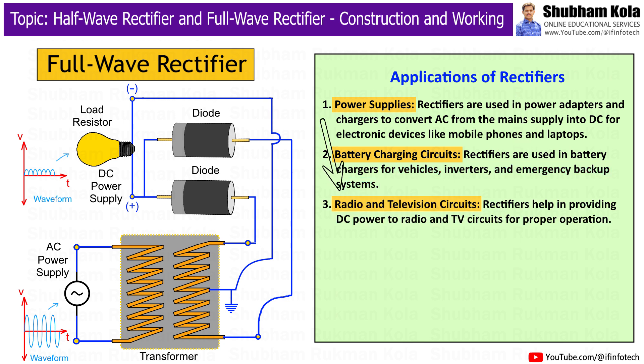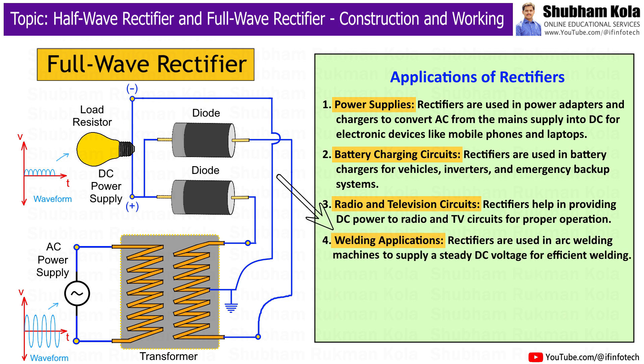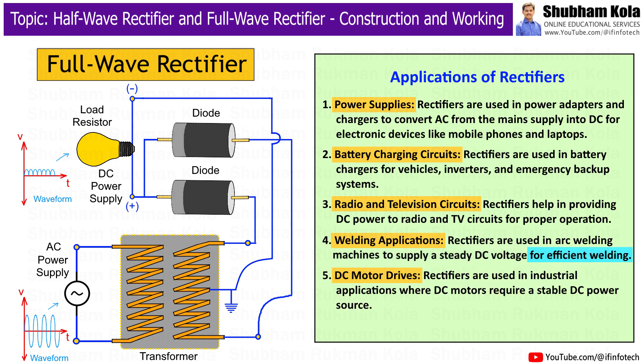Next is radio and television circuits — rectifiers are used in providing DC power to radio and TV circuits for proper operation. Next is welding applications — rectifiers are used in arc welding machines to supply steady DC voltage for efficient welding. Next is DC motor drives — rectifiers are used in industrial applications where DC motors require a stable DC power source.